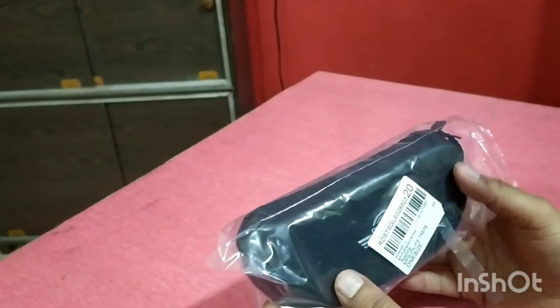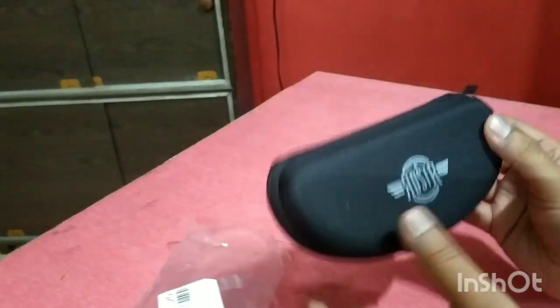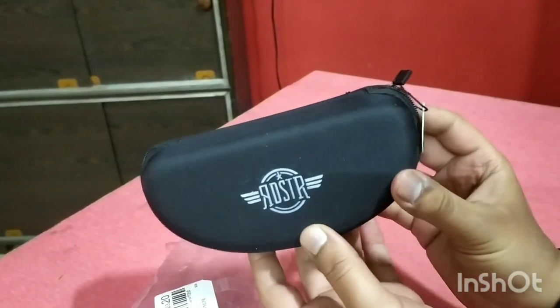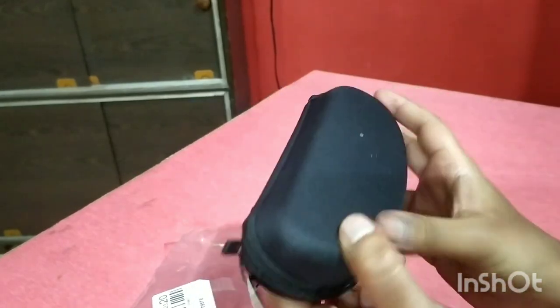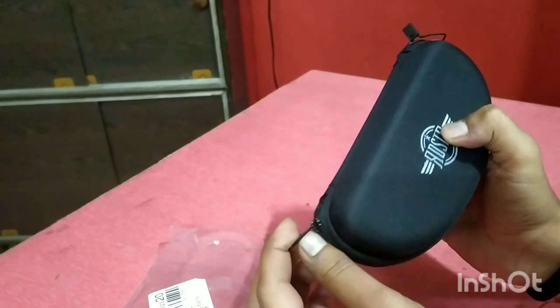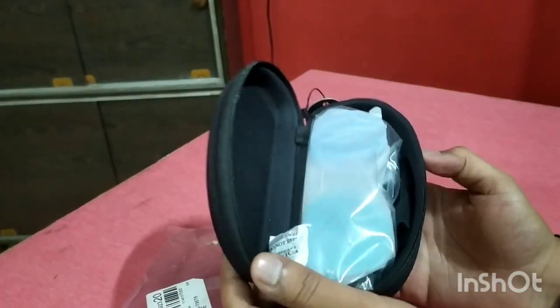I purchased this product on Myntra for 384 rupees, and it comes well packed. The case has Roadster branding on it, and it is very strong and durable. The chain works very smoothly.